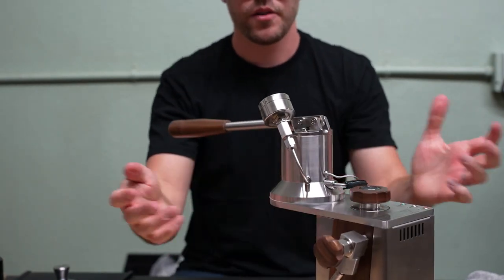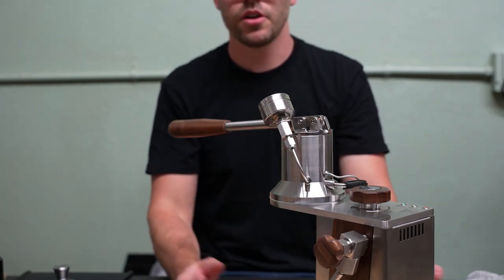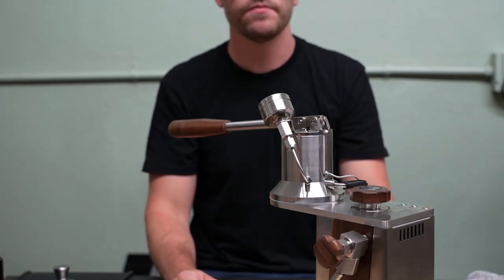Now that we've got it in, we're ready to pull shots and use our transducer and/or gauge. Thank you.